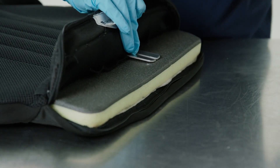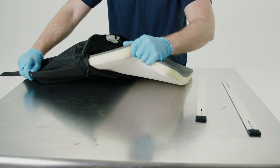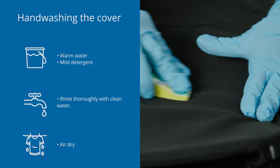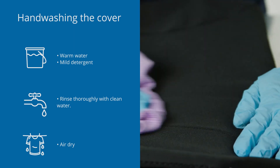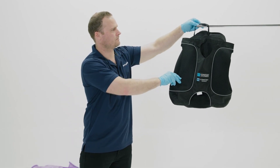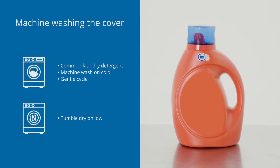For cleaning the cover, remove inserts from the cover first, and hand wash in warm water with mild soap. Rinse thoroughly with clean water and air dry completely before use. Alternatively, machine wash the cover in warm water with common laundry detergent and tumble dry on low.